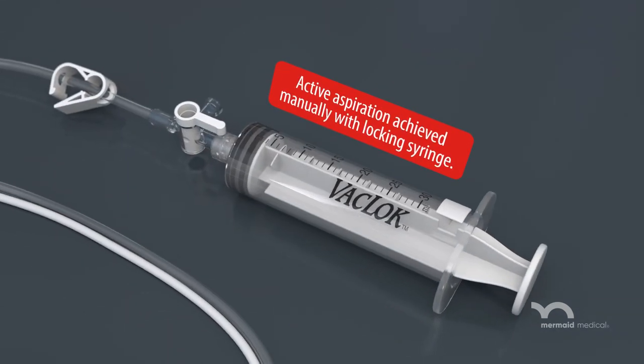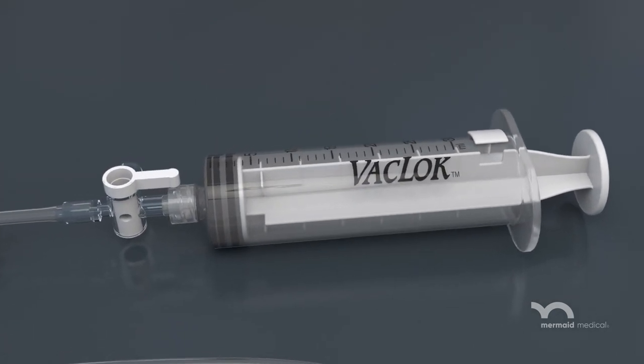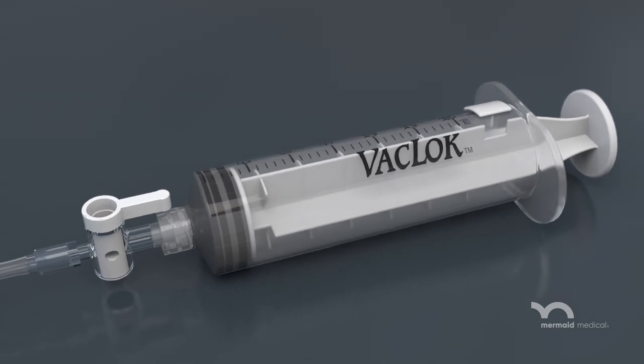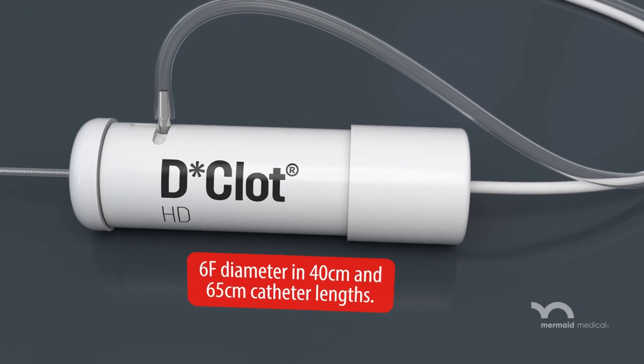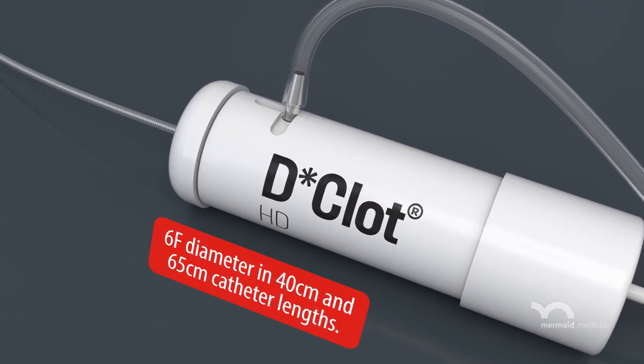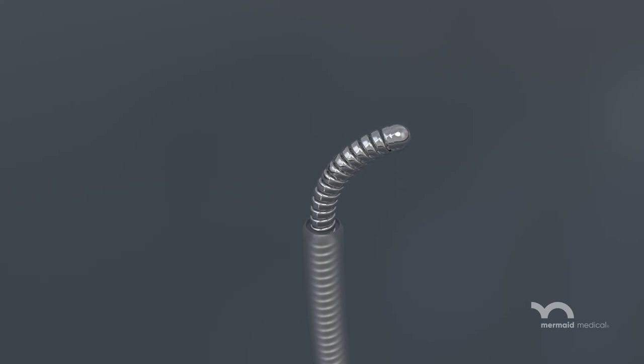A 30 cc locking syringe provides active aspiration to aid in thrombus maceration and removal of thrombus debris while limiting blood loss. The Declot HD is available in 6 French by 40 cm or 65 cm catheter lengths. The rotating spiral shaft has a stainless steel distal tip that provides vessel wall contact up to 10 mm.